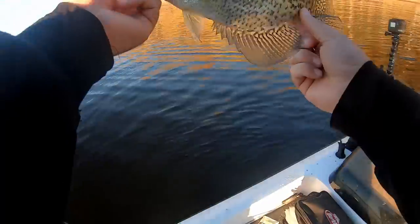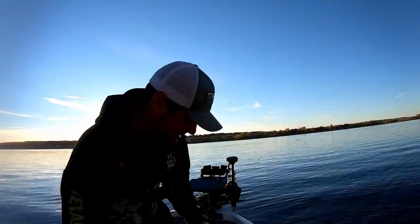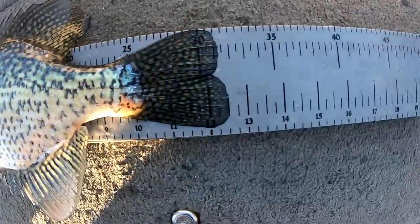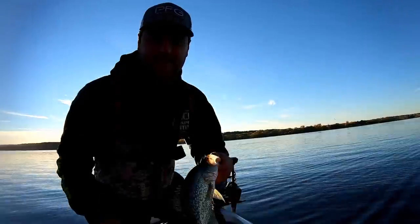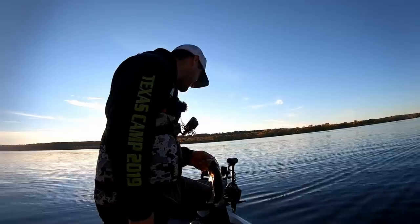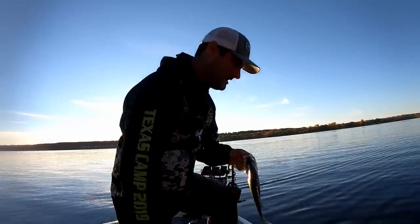Actually, that might be our 13. Oh, it's a 12 and a half — 12 and a half, ladies and gentlemen. This is what we wanted on these small little 1/16th ounce jigs and these B-Vibes. That is an awesome fish. I'm going to let him go — see you, buddy.